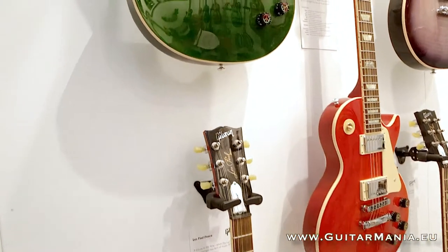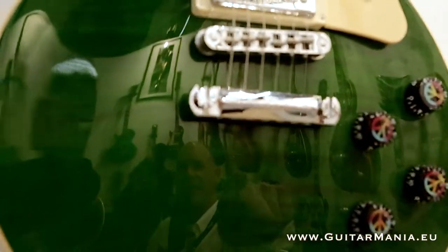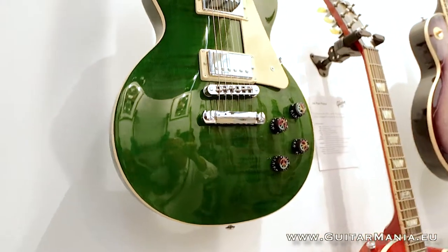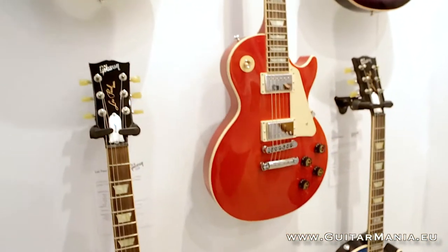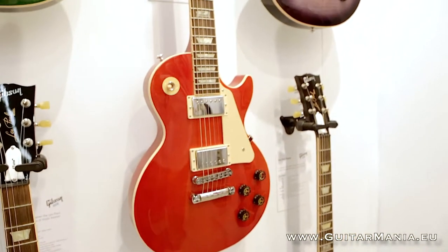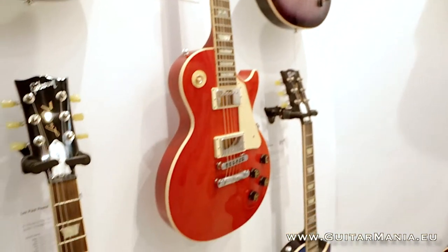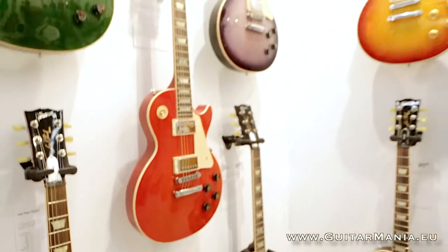Next we have the Les Paul Peace series, a tribute to the summer of love and the whole hippie era. We have many appointments including a tie-dyed silk screen logo on the knobs, the peace sign, peace laser engraving on the stop tailpiece, and a peace emblem on the stop tailpiece tuning adjustment screws. We also have a tie-dyed motif toggle switch cap. The colors have fun hippie names: placid purple, serenity sunrise, and mellow out green — all kind of mellow 60s vibe colors, very fresh and new. The guitar is also available with a hemp-covered case with peace sign graphics. And there we have the latest from Gibson USA.